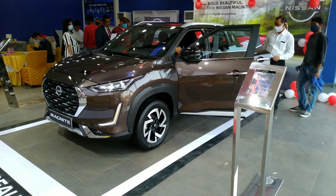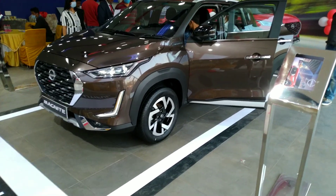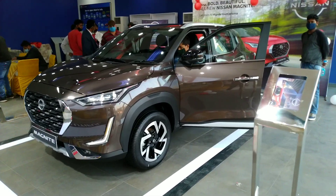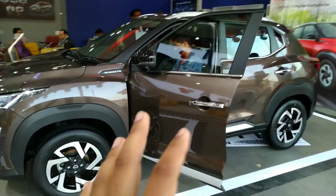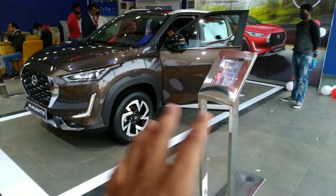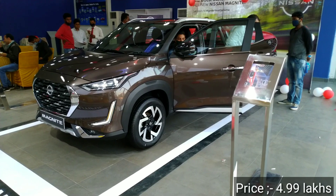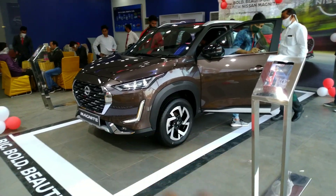This is the all-new Nissan Magnite, launching today. I'm going to give you a proper walk-around and detailed review. The Nissan Magnite is a sub-4-meter compact SUV competing with the Tata Nexon, Vitara Brezza, Ford EcoSport, and Mahindra XUV300. Nissan has launched it with exciting pricing starting at 4.99 lakh rupees ex-showroom for the base XE model.